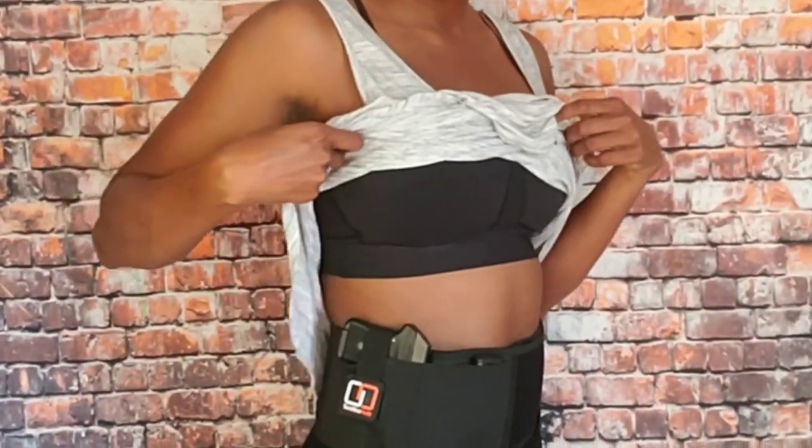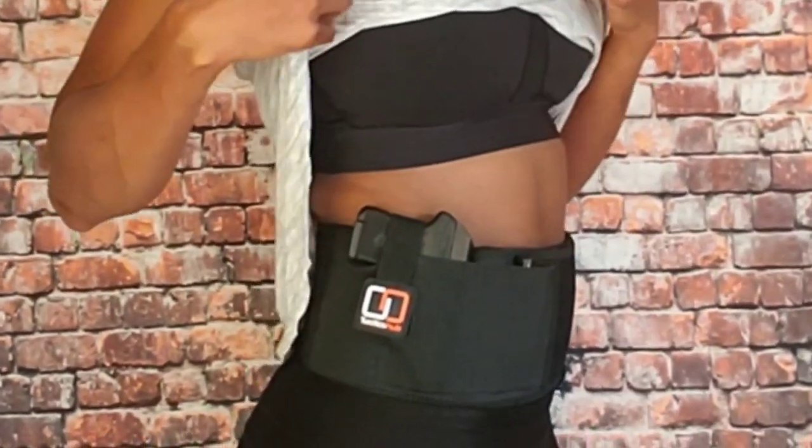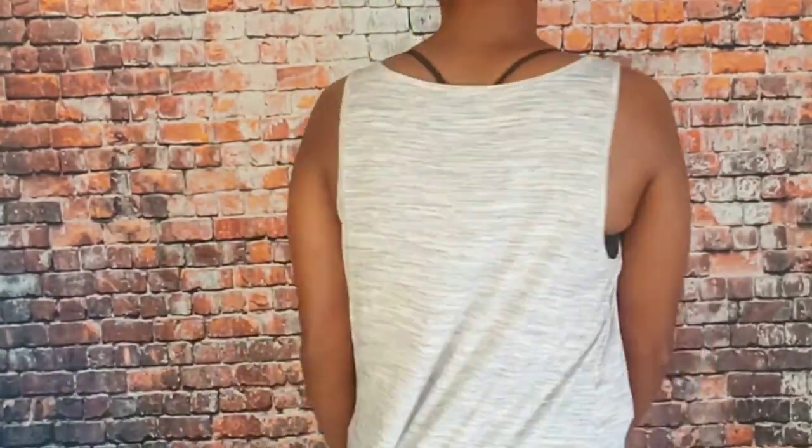Hey, this is Taisha and I'm going to do a review on the Tactics Hub new and improved belly band holster. I did a review on this previously toward the end of last year — that video's on Facebook, or if you want me to upload that video here to YouTube, just put a comment down and I will do just that.